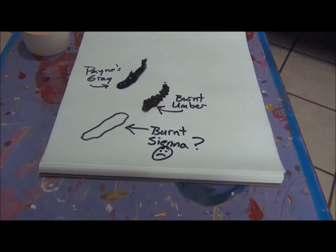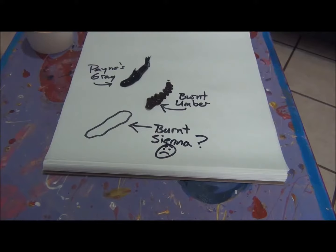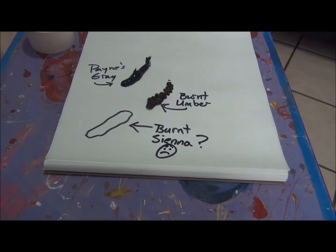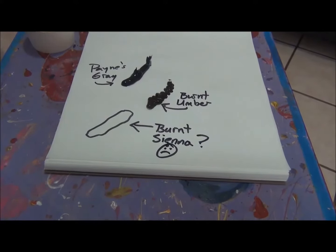This is what I wanted to start with: Payne's Gray, Burnt Umber, and Burnt Sienna. Burnt Sienna I use in the transparent parts of the water where you can see through and see the color of the rocks underneath. And I really need that, so I guess I'm off to the store to buy some Burnt Sienna — it is what it is.